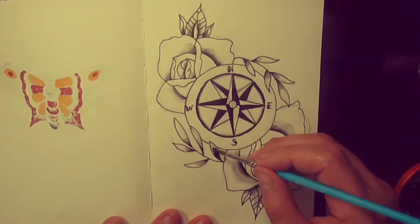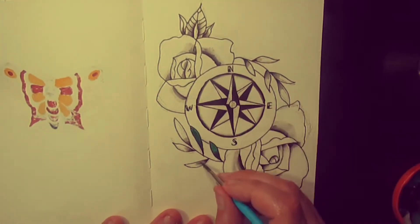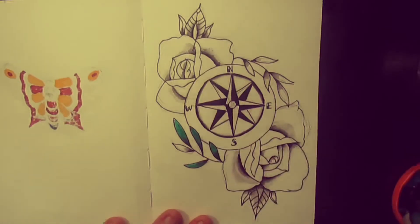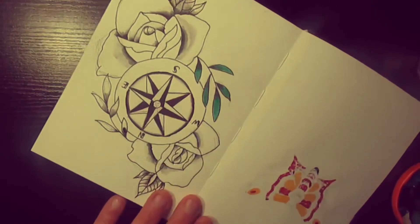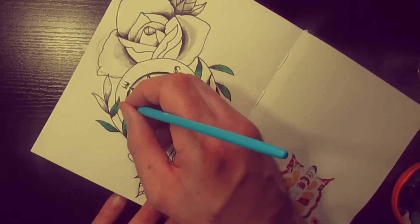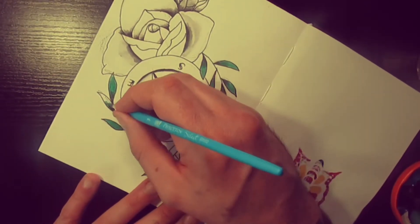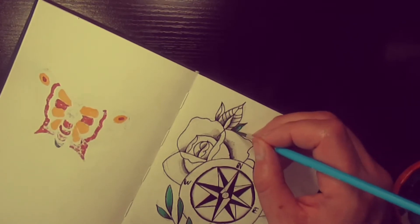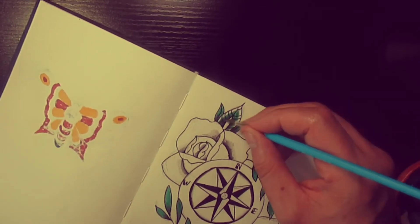Then we'll just add some colour. The traditional colours are just red, yellow, and green — and sometimes purple. I think we'll just use those colours today. It's also nice to have a simple colour palette going on — makes it a little bit less complicated.